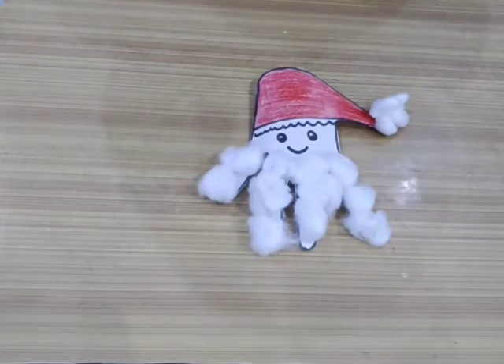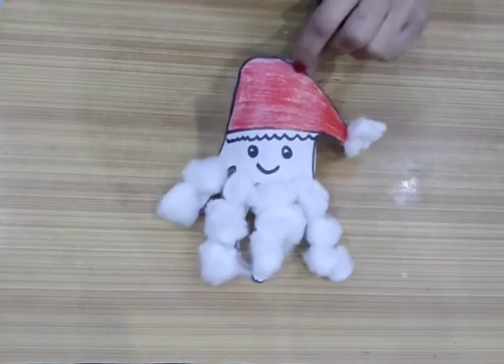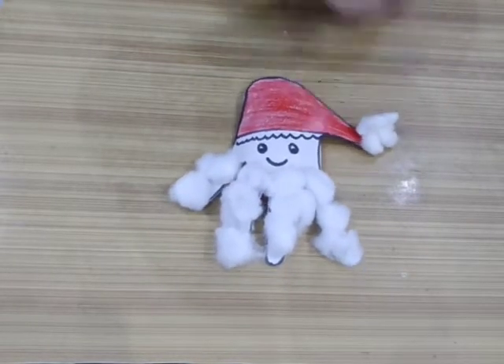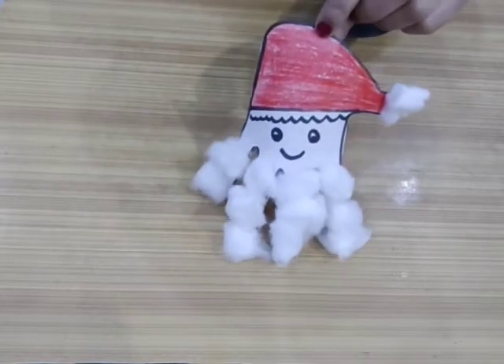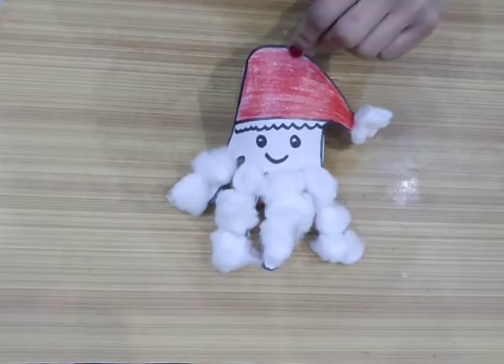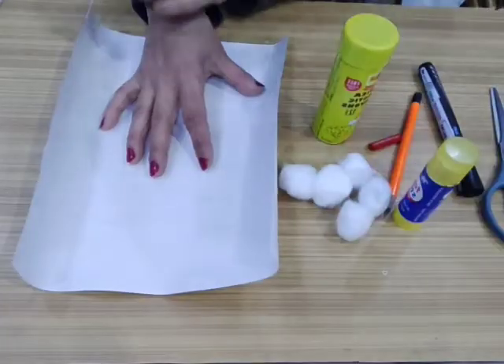Hello kids, how are you all today? We are making a little cute Santa because it's Christmas time. See, this is very cute and you can make it easily, so let's see how to make it.